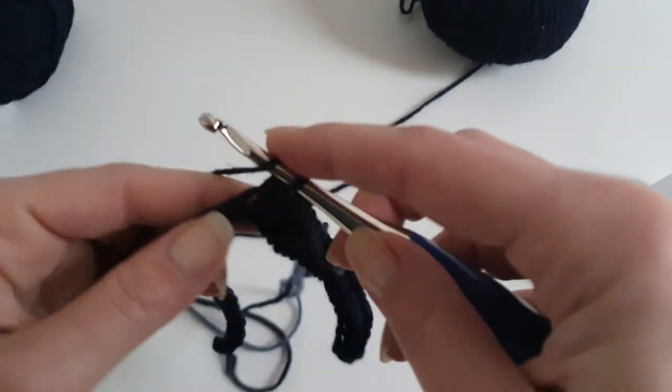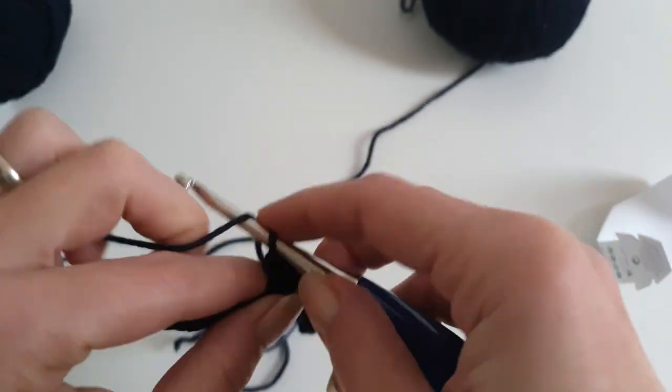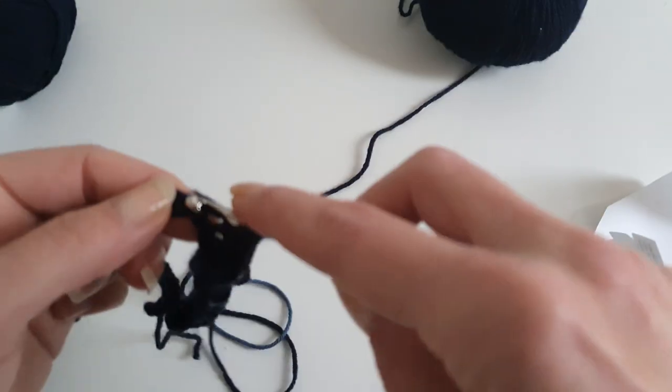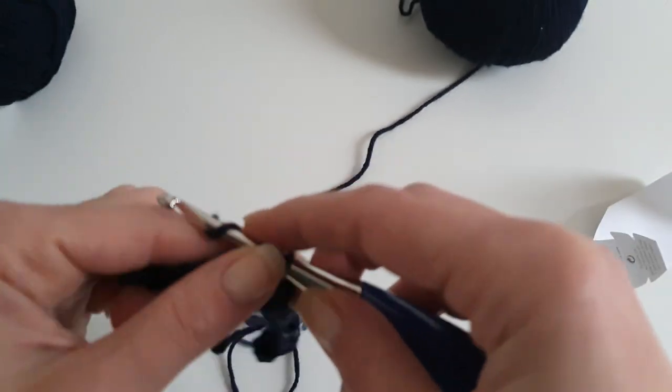After changing the color back to dark blue, you will have to work 20 half double crochet in dark blue, changing the color on the 20th stitch.